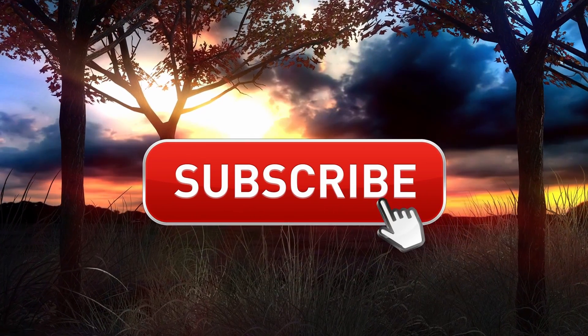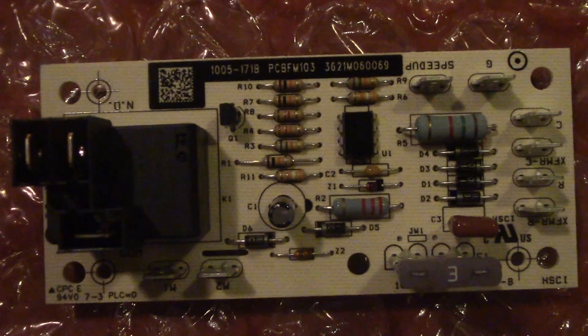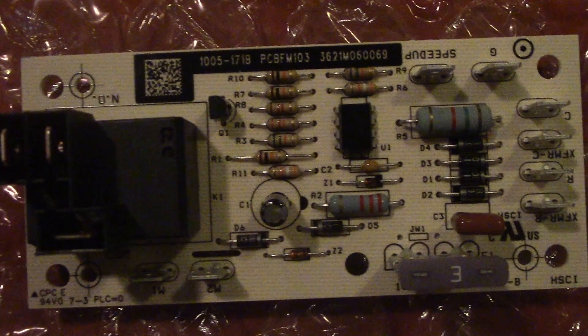If you could subscribe to our YouTube channel and like this video, that would be most appreciated. Thank you again for watching this product video on the Goodman Furnace Relay Board PCBFM 103S.